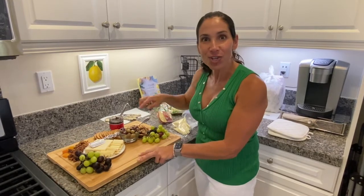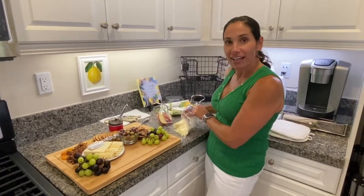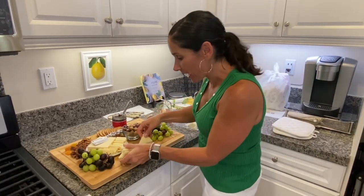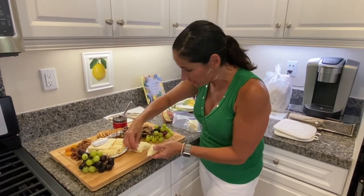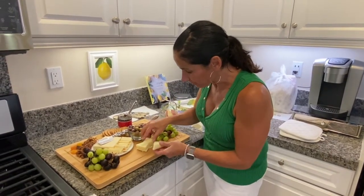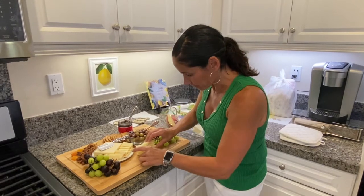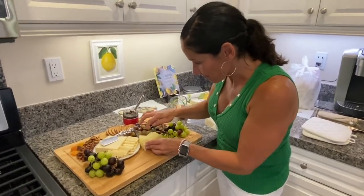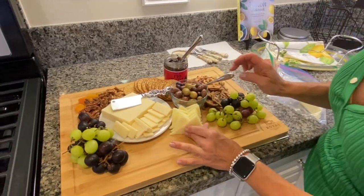I've added some grapes and also some white cheddar right here on the cheese board. I'm going to show you this is called manchego cheese and it's in a triangle shape. Here's a fun fancy way to set it up — you have your triangles and just go back and forth. I'll pick it up here for a second so you can see how pretty this looks. Isn't that cool? It just falls into this nice little pattern — really pretty.